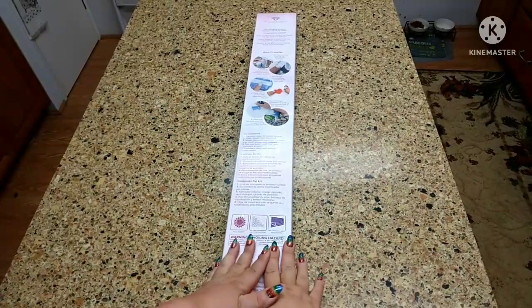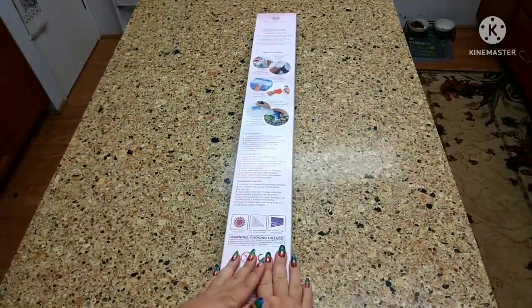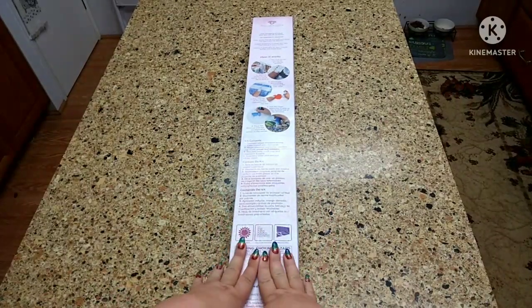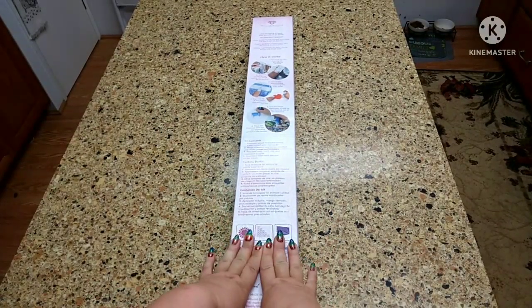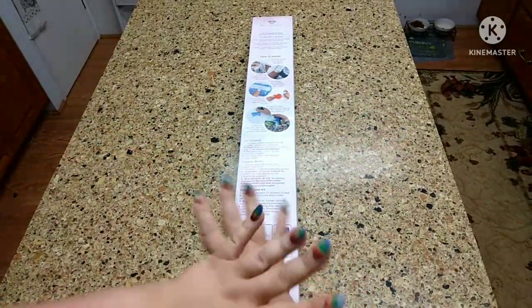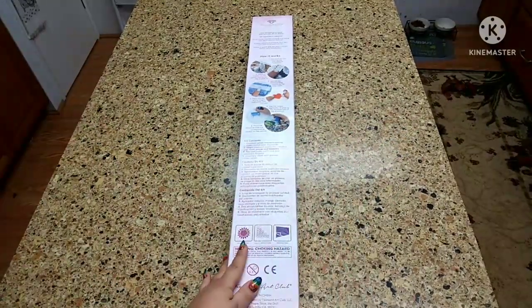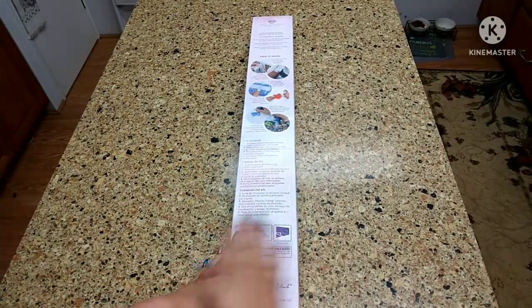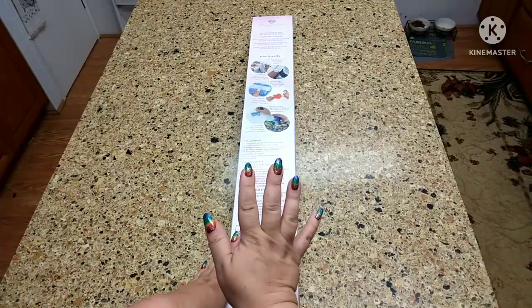Hey guys, this is Brandi, otherwise known as Mystery of Diamonds, and welcome to my channel. If you're new here, hey y'all. So today, it was supposed to be a sneak peek, but as we know, shipping is a little crazy and they weren't able to get it to me in time, so this is going to be a first look. I do know that it's already come out yesterday.